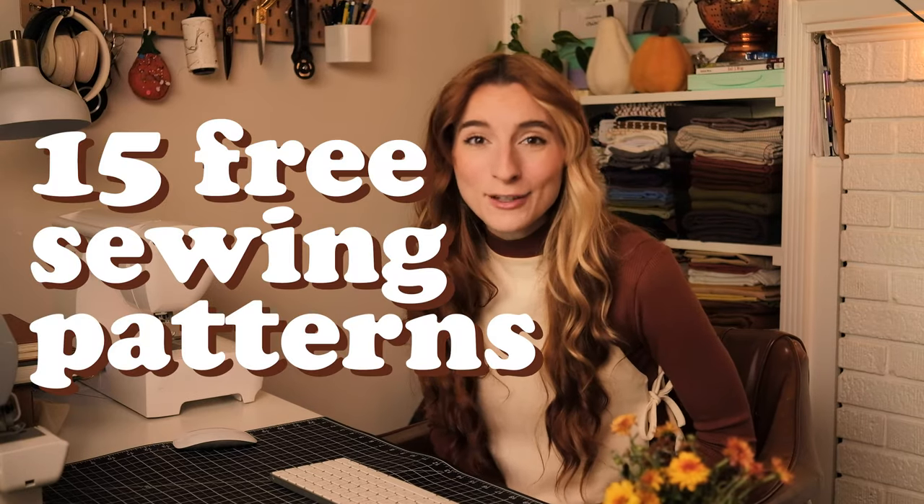Winter is coming, autumn is here. And for that we must prepare with some cold weather sewing items. I have 15 free sewing patterns for you for this cold season. It ranges from transitional pieces to dead of winter cold pieces.